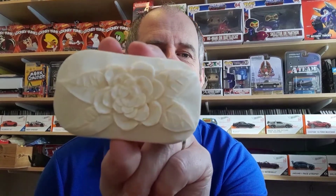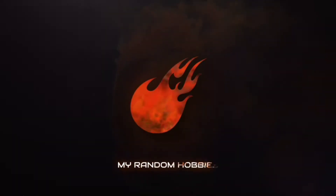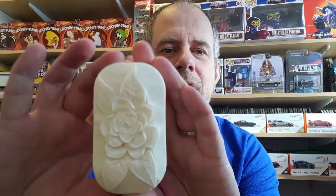Welcome back to another video from My Random Hobbies. Today we're going back about four years to a hobby that I picked up, which is soap carving. We're going to be looking at soap carving - this is a hobby that I got into as part of a New Year's challenge for myself back in 2017. I started off doing my usual research on YouTube and Google and decided that I would do 100 days of soap carving.